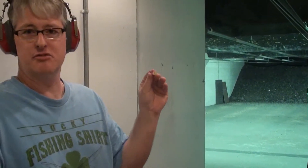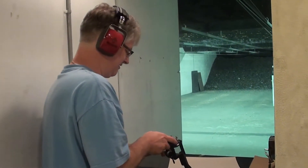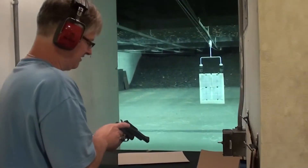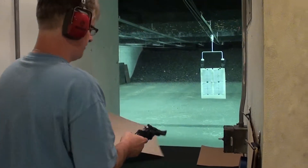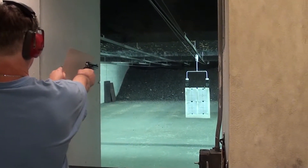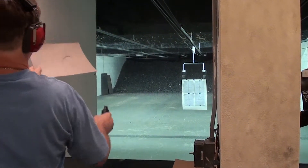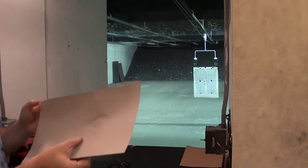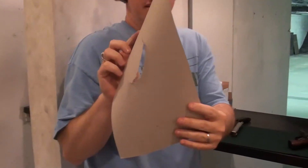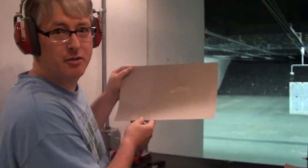This is a .38 Special. That's .38 Special — now we'll try some .357 Magnum.